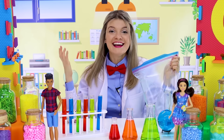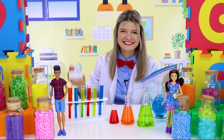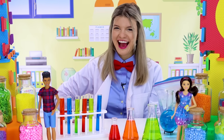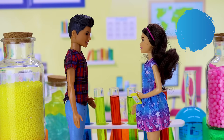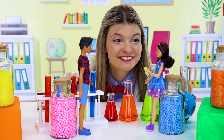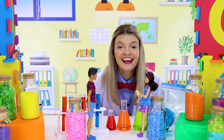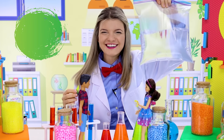Perfect, now we need to add some food coloring. Friends, what color should we add? Blue? Green? No, blue-green! Hey, there's no need to fight, we can do both. Let's start with green — we'll add a little bit of food coloring to our water.